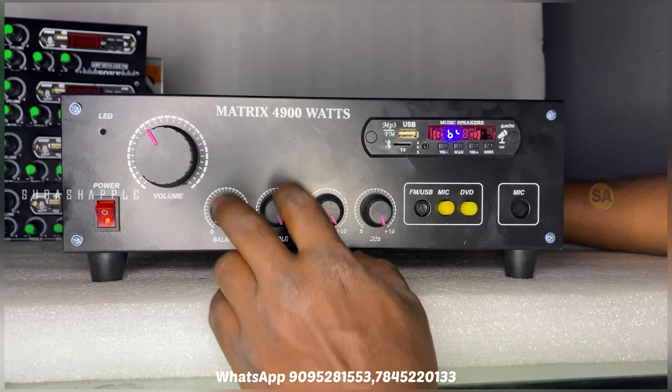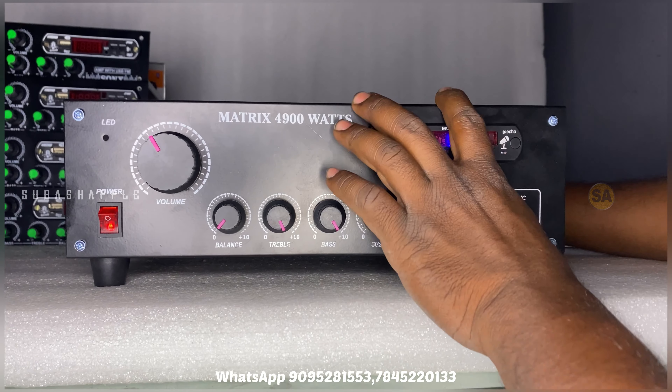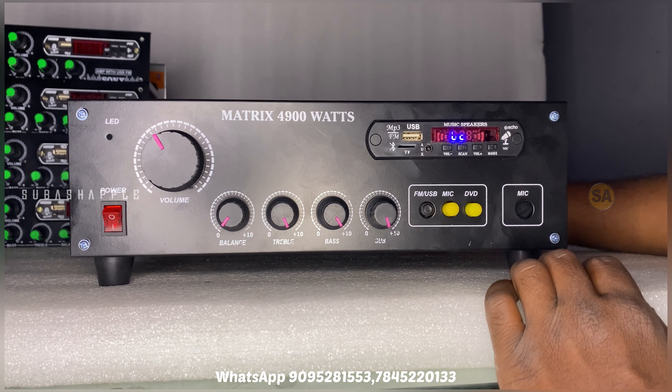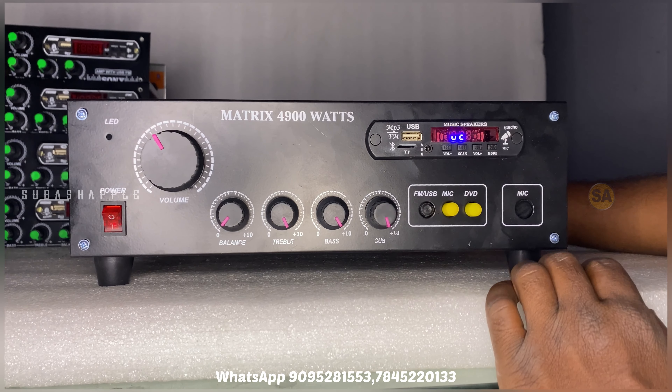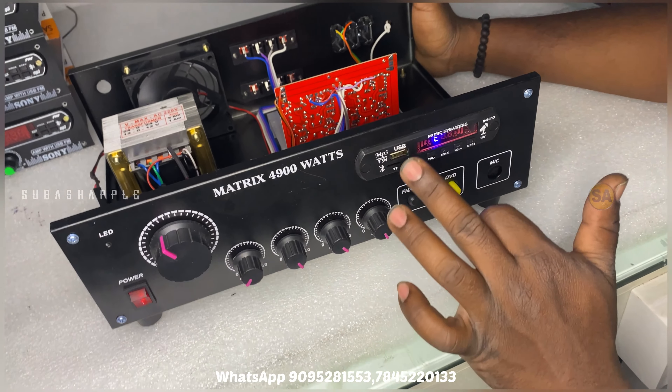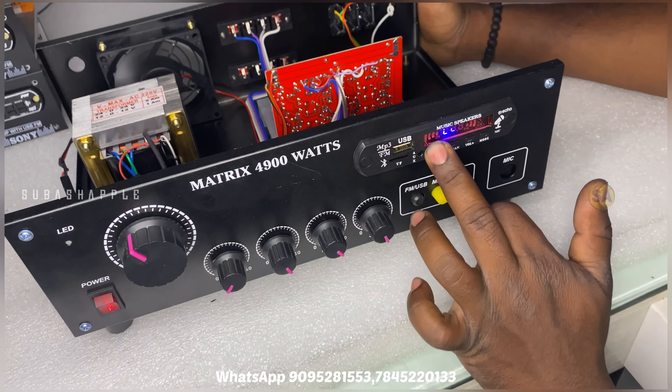If you want to use this, it is a 2.1 cabinet and we are on the left-right. It is a Samcon pentrive board. You can install a USB card, a TF card, and an AUX input.